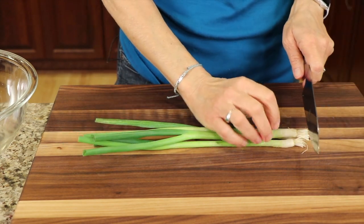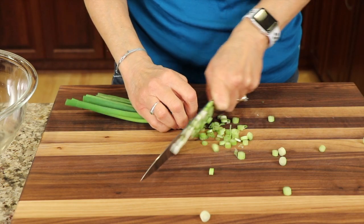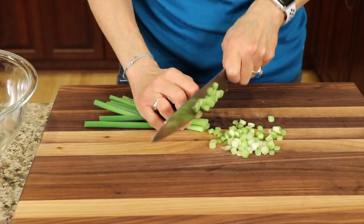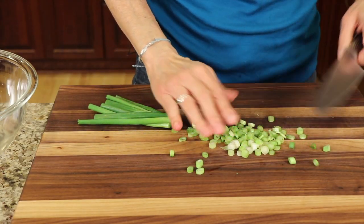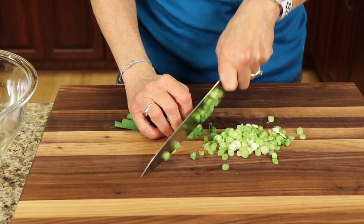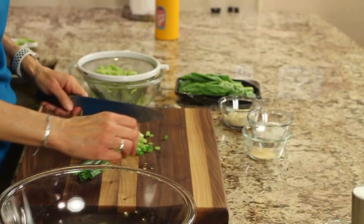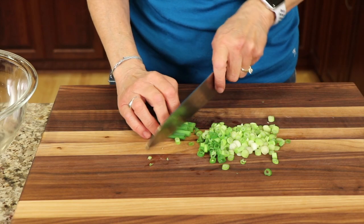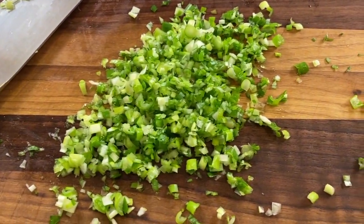While the zucchini is draining, take your onions and slice those up. The beautiful thing about this recipe is it's very customizable — you can add shredded carrots, parsley, chives, pretty much whatever you want. The key is to get that water out of the zucchini. This recipe is also very forgiving — if it's too wet, you can simply add more flour to it.